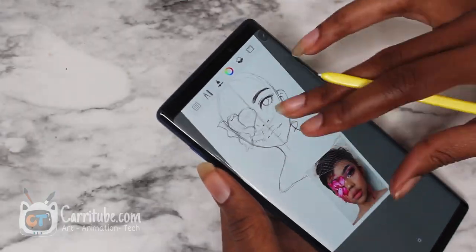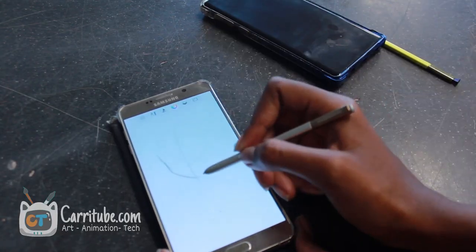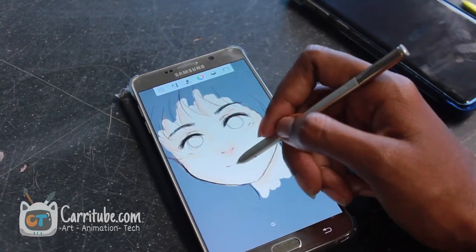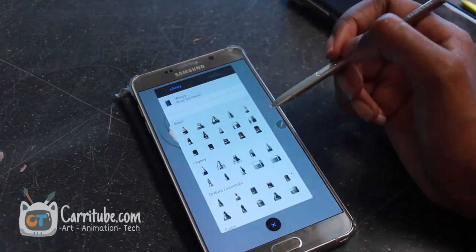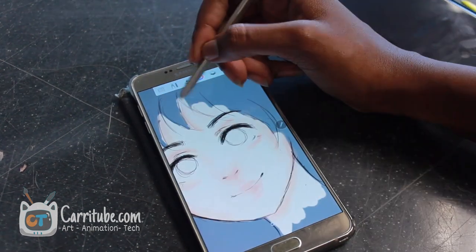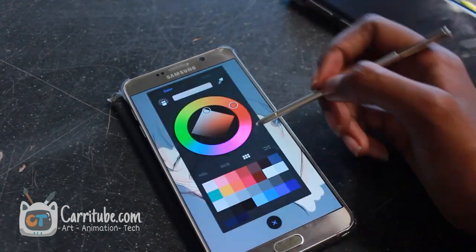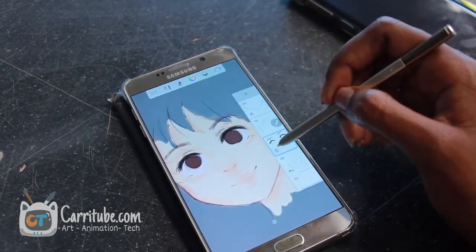Besides those things software-wise, and the fact that pressure sensitivity does make a difference sketching-wise, it's still possible to sketch on it. I did this quick sketch here and started coloring, and I still use Autodesk Sketchbook, my favorite app. I hope this gives you guys a bit more perspective on your next purchase. Maybe these are no deal-breakers for you — you just need something to draw, you don't care about newer software, newer features, expandable storage, or waterproof. You just need a phone that works. On the Note 5, it works if you get it in the right place.